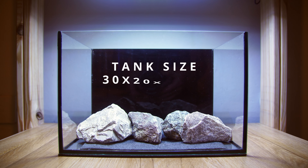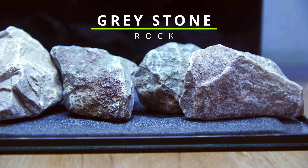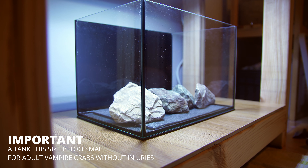Now that the tank has been stripped back and cleaned, we can start the new project. For this build I'm just using random bits and pieces I have laying around from some of my other projects, so it's essentially going to be a free build which is always nice.